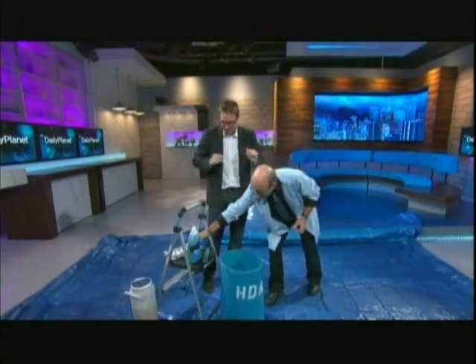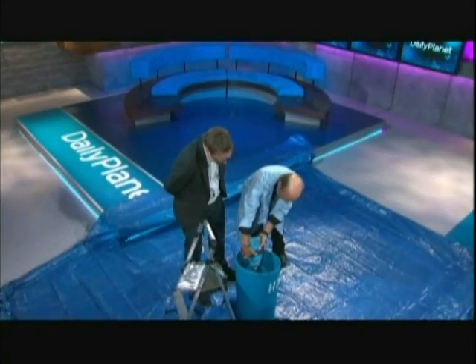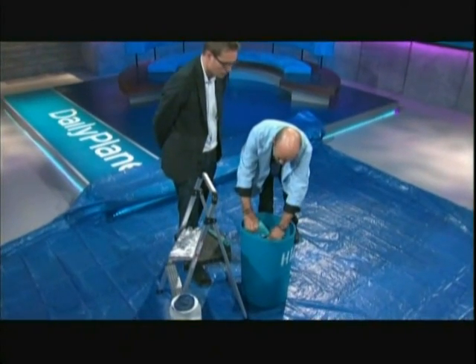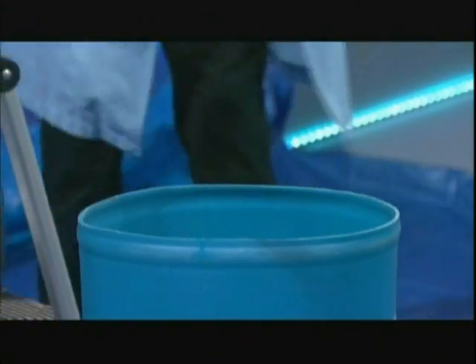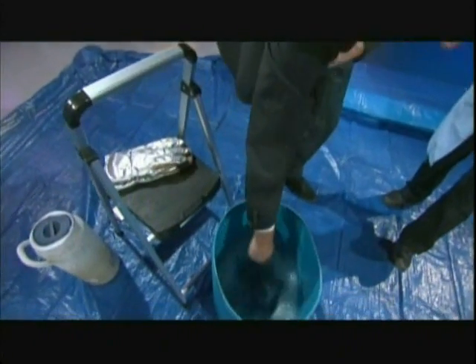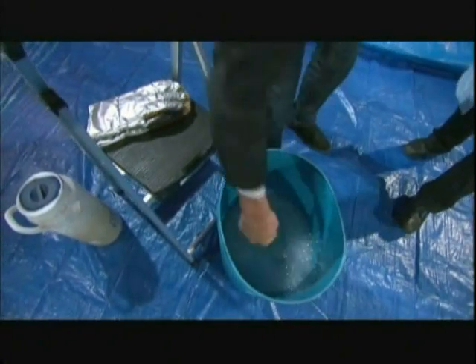So what we should do is take the dish detergent and pour that in here, because this is just plain water right now. And once that's in, give it a little bit of a stir. That is soapy water.